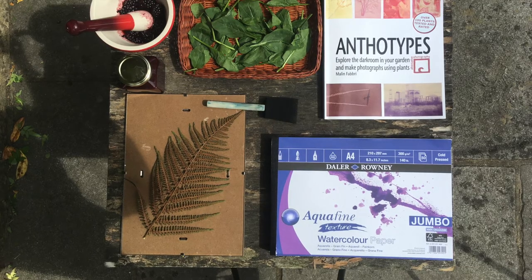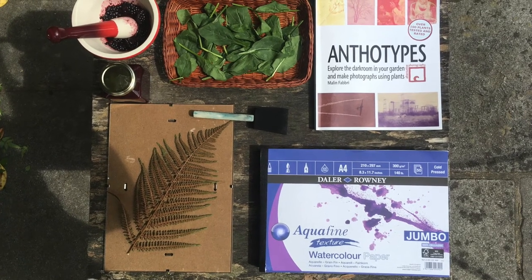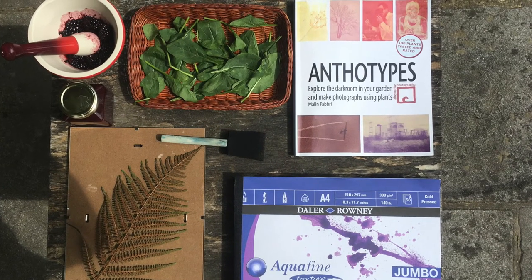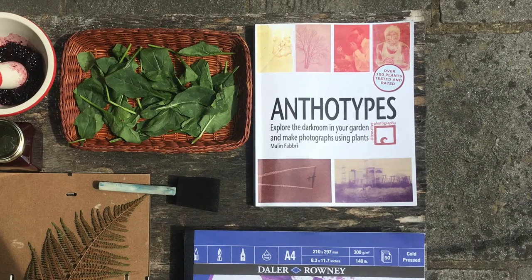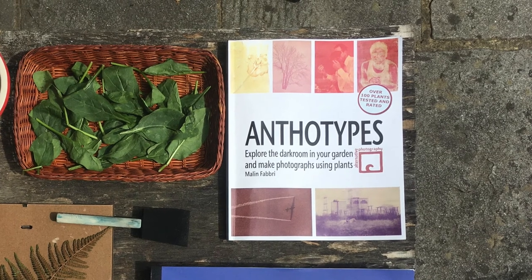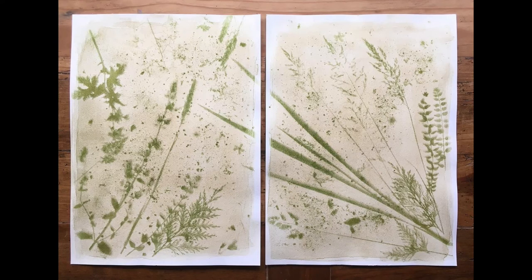To recap, to make an anthotype print you'll need plants, berries or flowers — I've used spinach, blackberries and dandelions. You'll also need something to mix the material, either a pestle and mortar or a blender. You'll need a sieve and muslin to strain the solution, and something to coat your emulsion onto — I've used watercolour paper, but thick paper, card or cotton fabric also work. You'll need a foam brush or standard brush, and a glass or perspex clip frame. I'd also like to recommend a book on anthotypes by Malin Fäderby. You really need sunlight, as we're using the photosensitive qualities of plants. Summertime is the perfect time to try anthotypes — enjoy experimenting with natural materials and the slow pace of this traditional process.